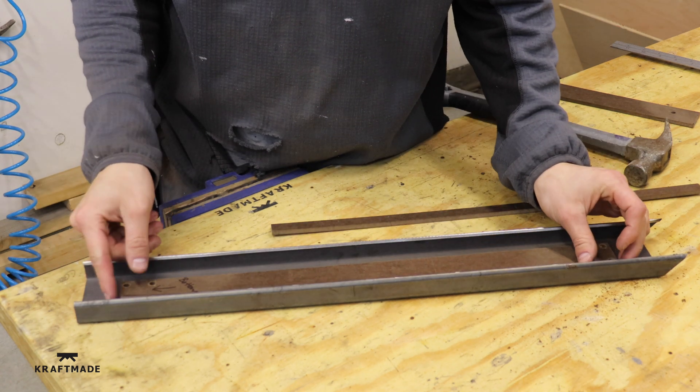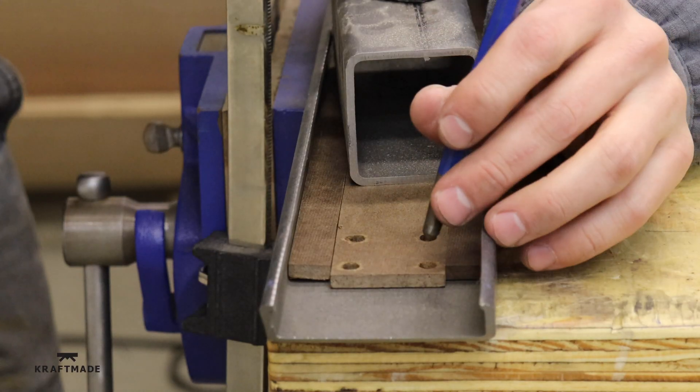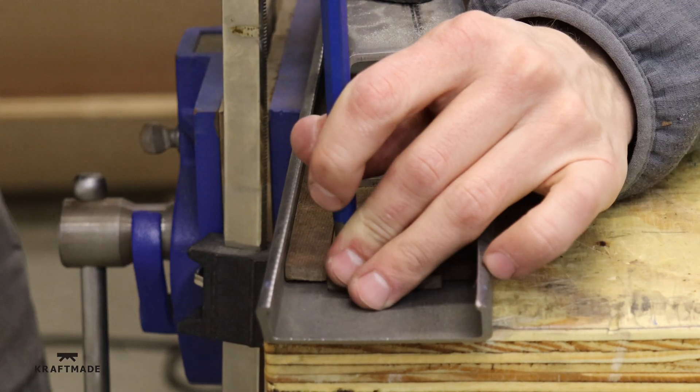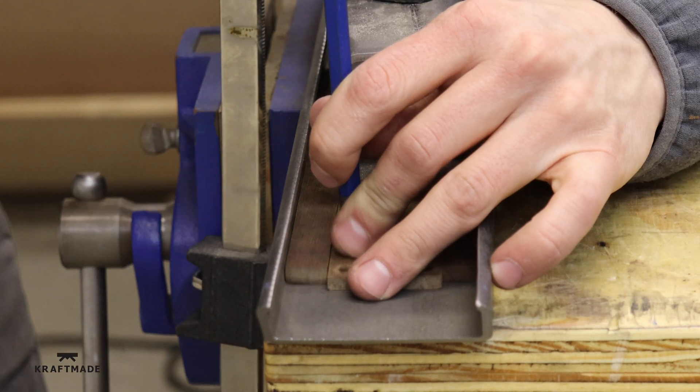To attach the legs to the linear rails, I made a template so I can drill some holes in the back piece of the leg. Then I'll use some M5 threaded screws to tap into the blocks that attach to the linear rails.